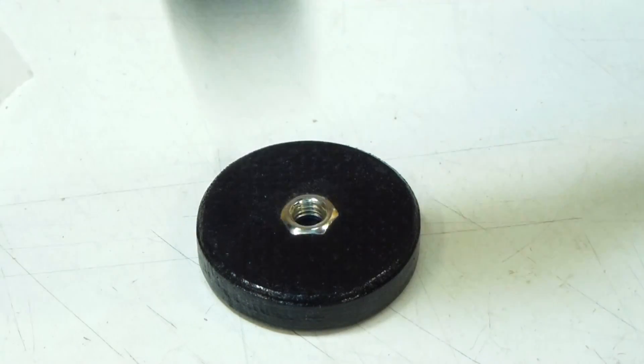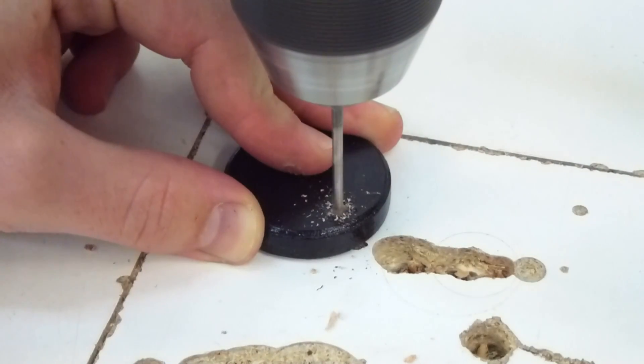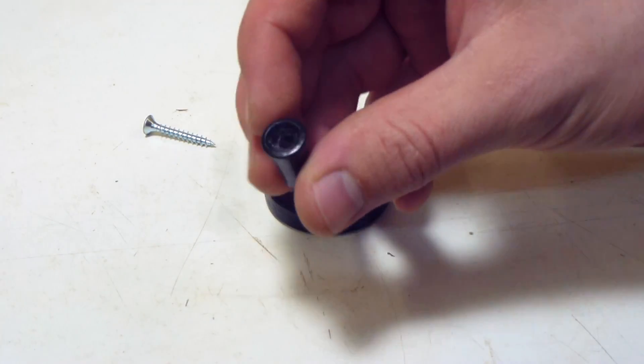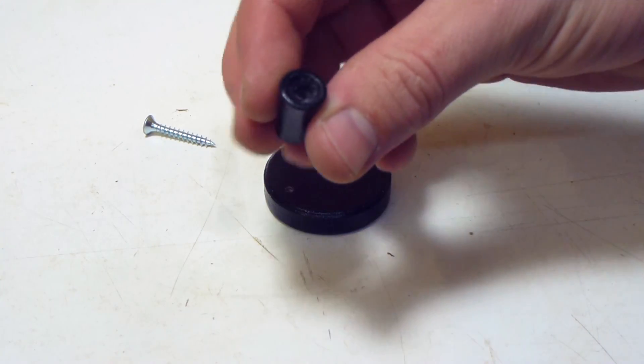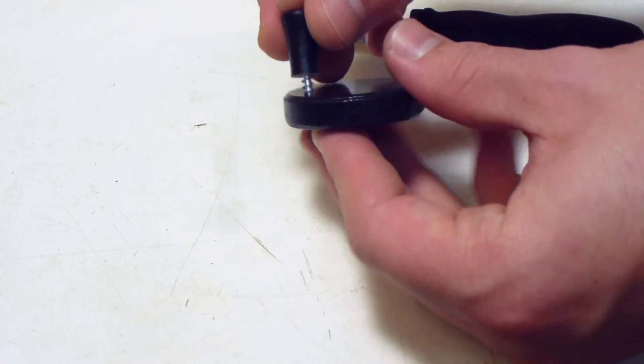The nut should have a perfectly snug fit. Then I marked and drilled a hole for the hand crank knob. I turned this knob on my lathe, but a small piece of dowel with a hole through it would be all you need. Just screw in the knob and it's already finished.